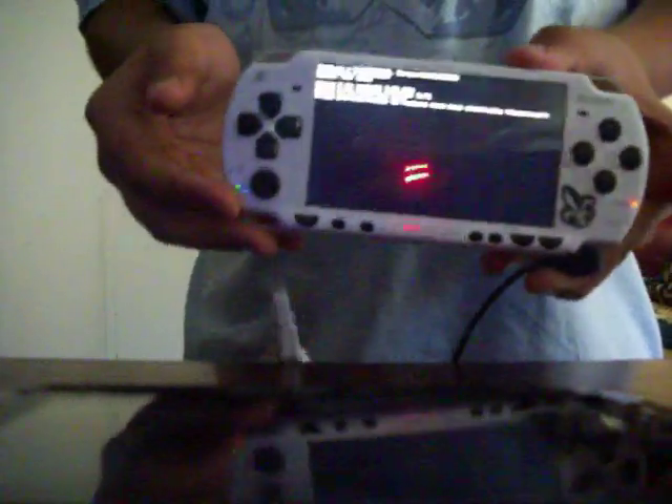Now what you want to do is hold L and turn it on. You'll see this screen pop up. The files I have on the magic memory stick are custom firmware 3.71 M33. I know there's newer firmware like 4.05 or 6.20, but I don't feel like upgrading. It says press X to install 3.71 M33 — that's custom firmware — or press O to install the original. So I press X and let that load.